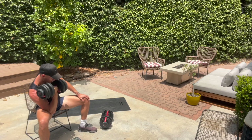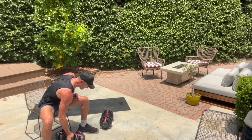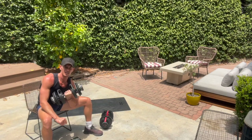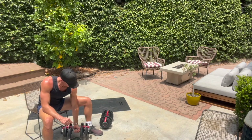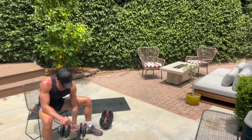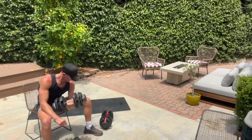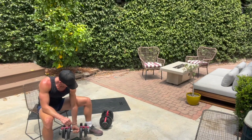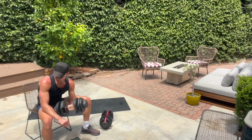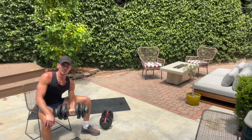Good. We're going to go to the other side. Put the weight on the left hand — same exact thing, left side. All the way down and up. Keep your heels on the ground, guys. We've got to do one minute each side. We're halfway through this minute.